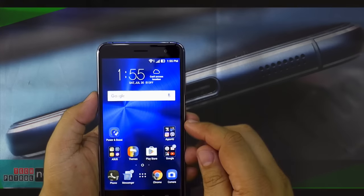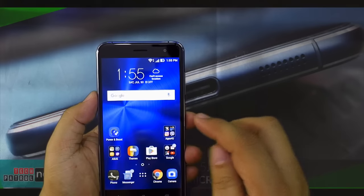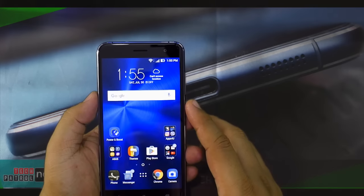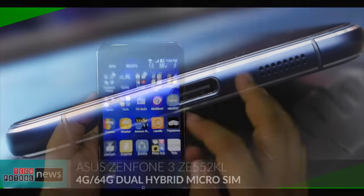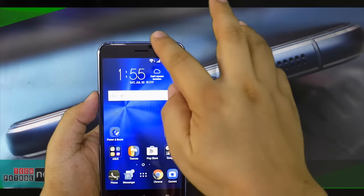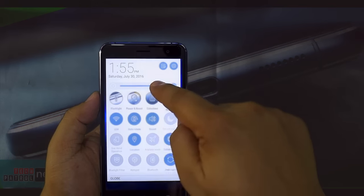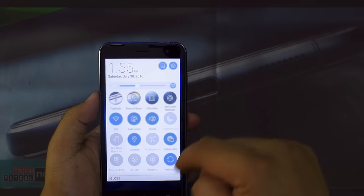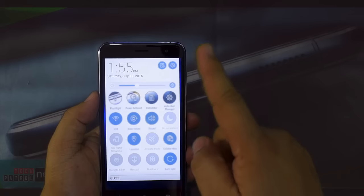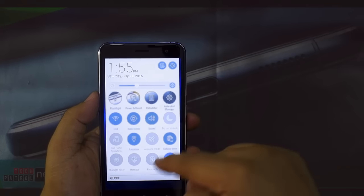The ZenUI still sits on top of Android 6.0.1 — it's a very familiar-looking UI for those who already own a previous version of the Zenfone. Pulling the menu from the top reveals the quick menu. You have the brightness control and some useful quick toggles including Wi-Fi, sound, and hotspot — all accessible from there.